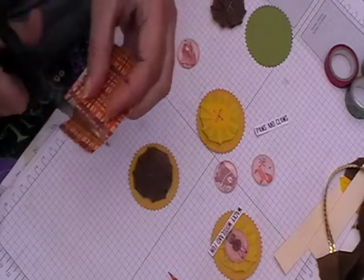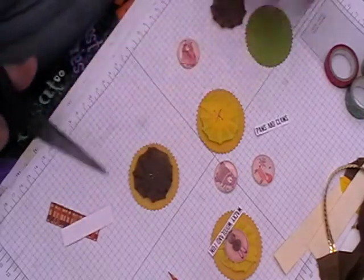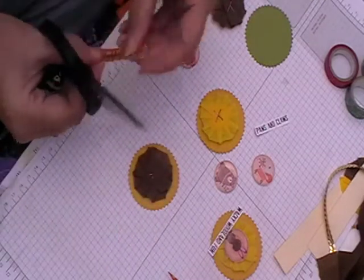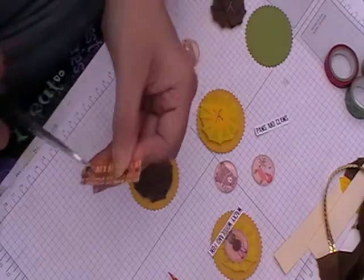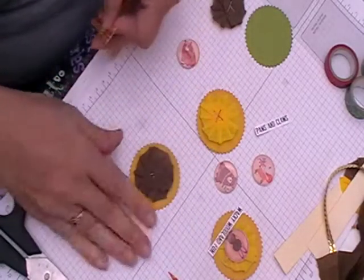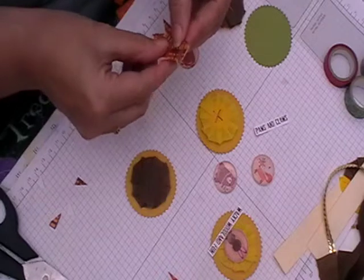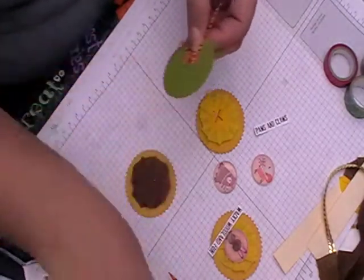I got some scraps of paper and just cut two strips, then used two of these to make two banners. I'm just going to put them together on there.